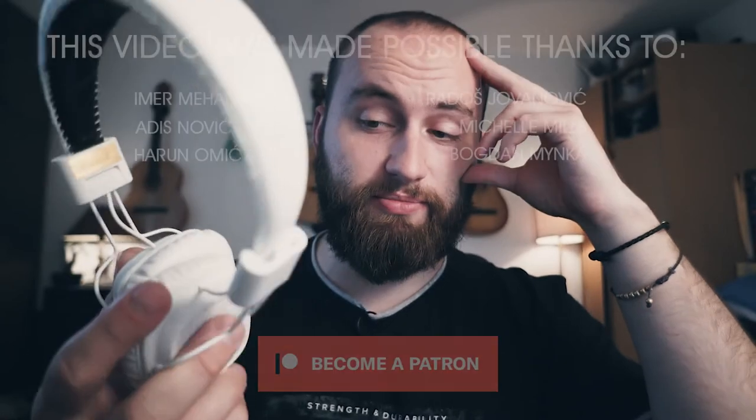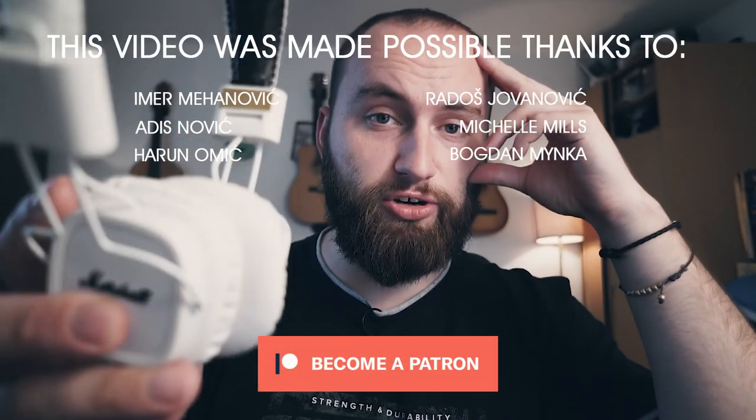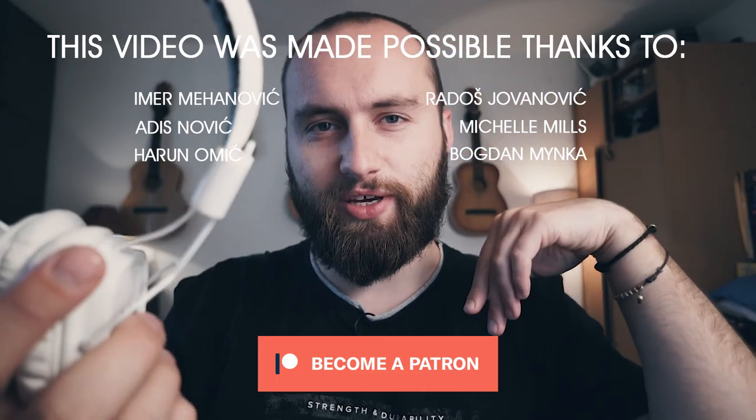Remember last video — it doesn't matter how cool your headphones are. Enjoy the ones you have. Thanks for watching. See you next week.